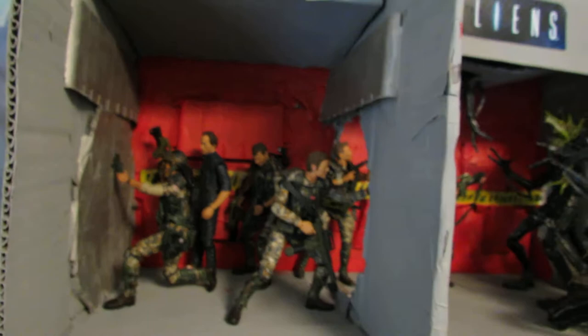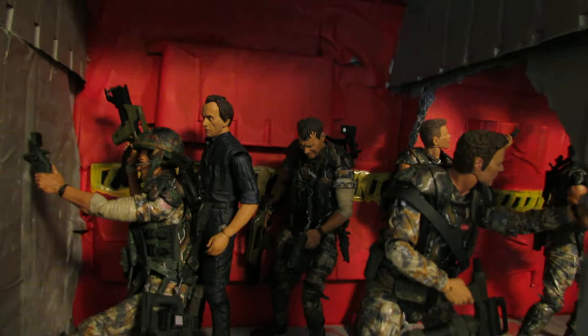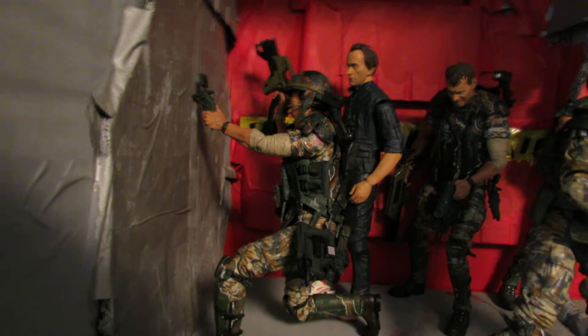Let's start off with the NECA stuff. Definitely the biggest part of my NECA collection right here is my Aliens diorama that I made out of cardboard and spray paint. You can see the Helmeted Hudson right there — I haven't reviewed that yet. That's my latest addition. I just wanted to go ahead and stick it in my diorama, which came in a two-pack. If you want to see a review of that, just let me know.